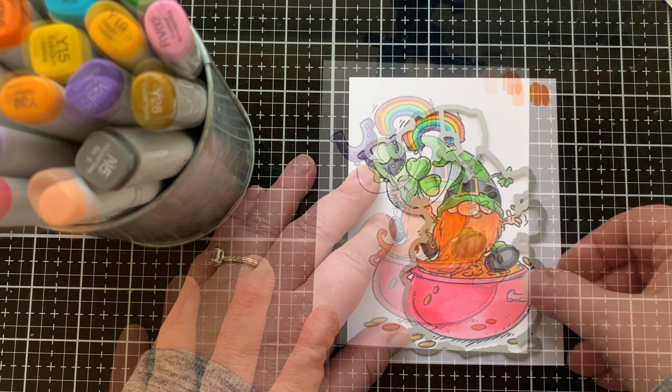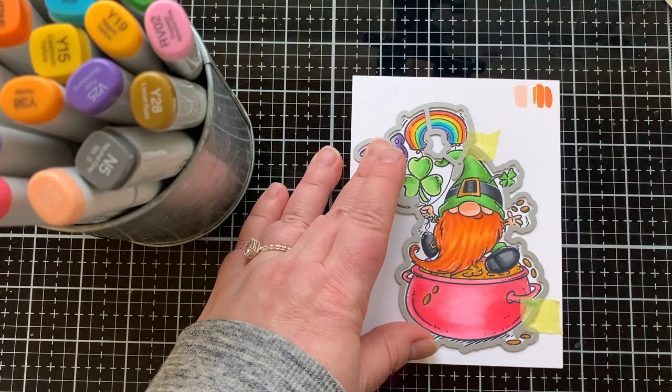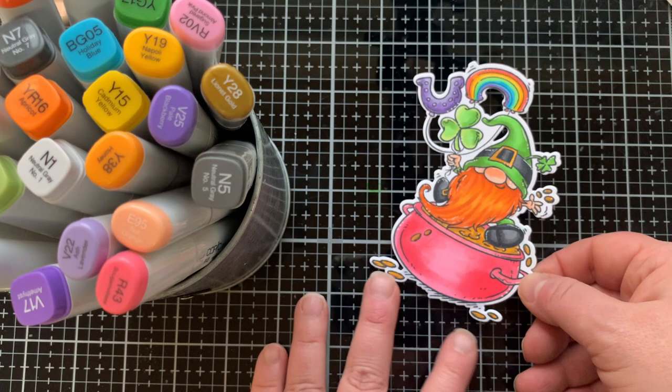I used the same colors on the shamrock balloon as on the hat, bringing in YG03 for the lightest color. Then it's time to highlight everything with a white gel pen — he is so adorable! There's a coordinating die that cuts around the image and also in between some parts leaving openings, which I love. Just be careful when die cutting to make sure it's lined up at the top and bottom.